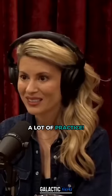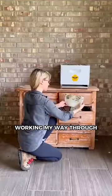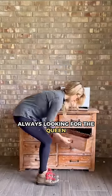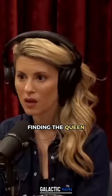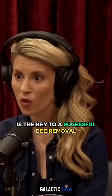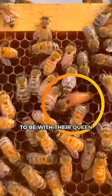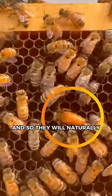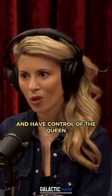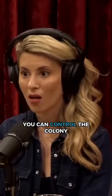A lot of patience, a lot of practice. I just start working my way through the hive, always looking for the queen. Finding the queen in a bee removal is the key to a successful bee removal. The colony really wants to be with their queen, so they will naturally follow her. Once you find the queen and have control of the queen, you can control the colony.